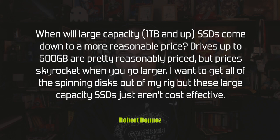Robert asks: when will large-capacity SSDs — one terabyte and above — come down to a more reasonable price? Drives up to 500 GB are pretty reasonable, but prices skyrocket when you go larger, and he wants to get off spinning discs. The thing to realize is that prices aren't actually skyrocketing — the cost per gigabyte is relatively constant.